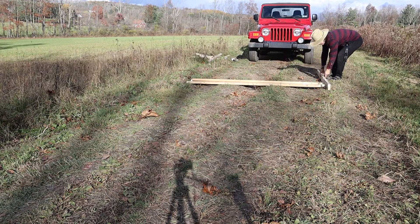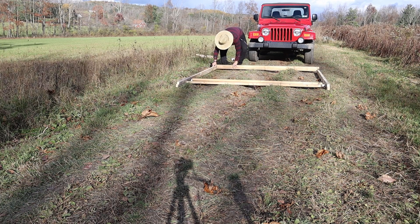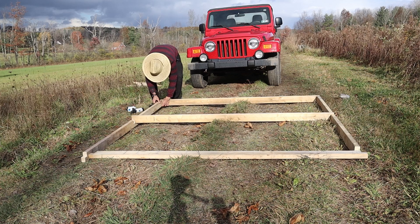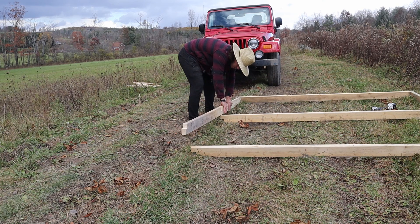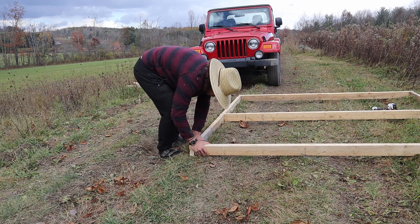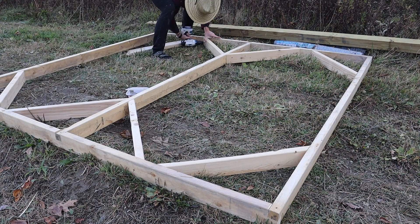I'm making the structural frame for the array out of 2x4s because it's the cheapest possible building material I can think of. The 2x4s aren't even treated, but I don't expect to keep this for a million years. By the time this were to fail I would probably use the solar panels on something else or build something better.